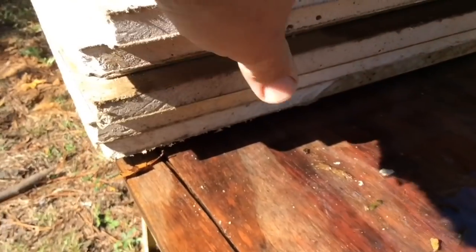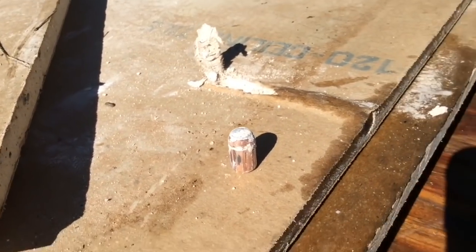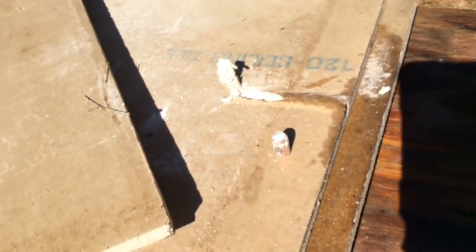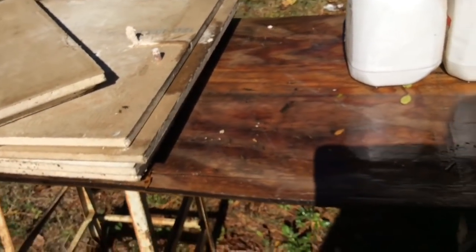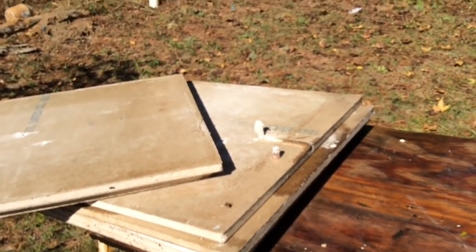Right there where it went into the sheetrock — you can see it right there. It went about five to six inches through the sheetrock after penetrating 10 jugs of water. We're going to reset and see what a smokeless charge does with 82 grains of smokeless powder.